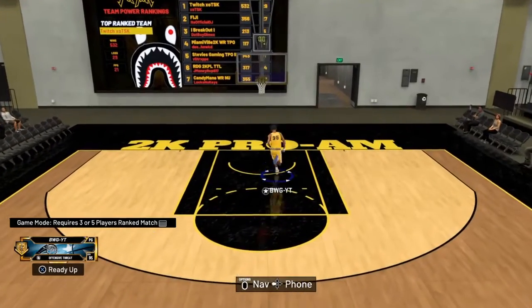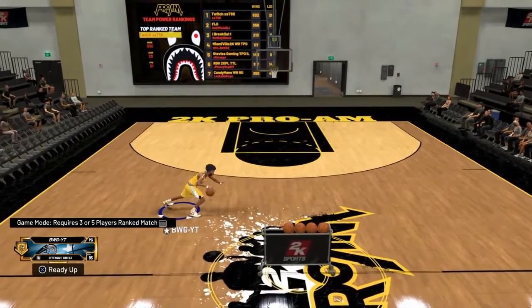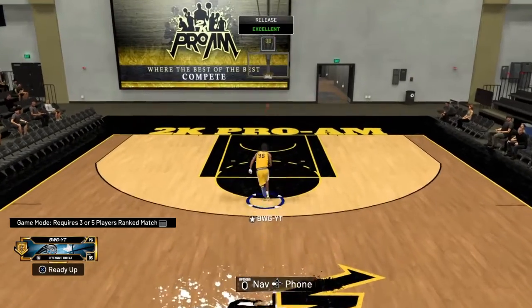What's up YouTube? Today we're going to be doing a drill tutorial. I'm going to show you guys how to do peaks, left and right move, the curry behind and back, and pro 2 stuff.